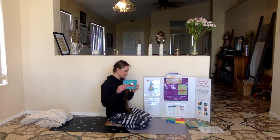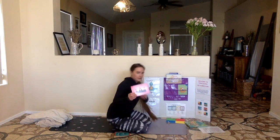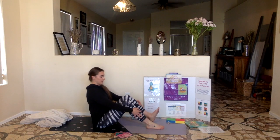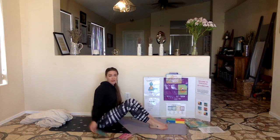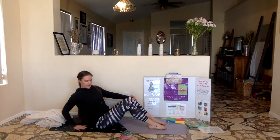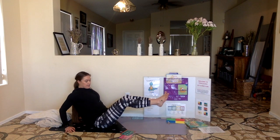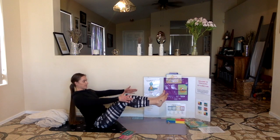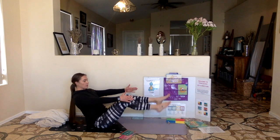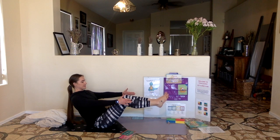Our next pose is boat pose. You can do this pose by yourself like me, or you can do it with a partner. With a partner, you can sit with your toes touching, then make your feet touching, then try to sit up. If you don't have a partner, we're going to start sitting up, hugging our knees. When you're ready, lean back and put your hands on the ground. I can float — pick up your feet. I am a boat. Pick up your hands. If you need to, you can put your feet back down on the ground, or you can keep them in the air. Let's hold this for 10 seconds: 10, 9, 8, 7, 6, 5, 4, 3, 2, 1. Boat pose makes my tummy work hard.